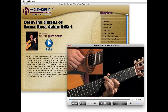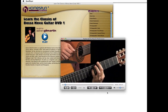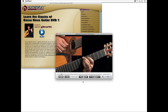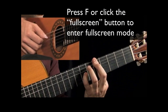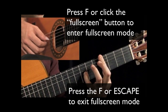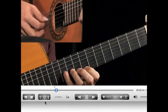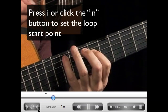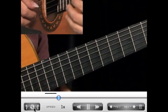Now let's look at the awesome media player that comes with Homespun Instant Access. This player allows almost anyone to view high-quality video with perfect playback, even on an older, slower computer. To view full screen, click the full screen button or press F. Press F again or your Escape key to exit full screen. If you want to loop a section of the video, press your I key to set the in-point and the O key to set the out-point. To toggle looping on and off, press L for loop.